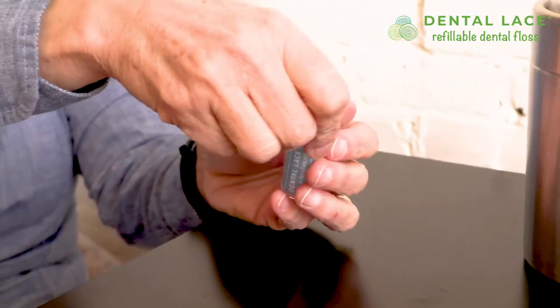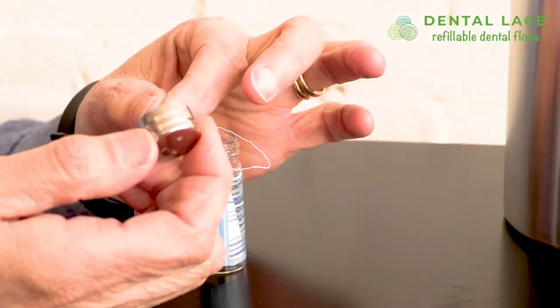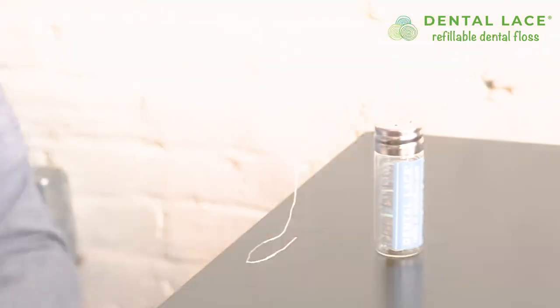Once it's time to refill, open the container, drop the spool inside with floss strand up, thread through the hole and cap, and then put the cap back on. And that's it!